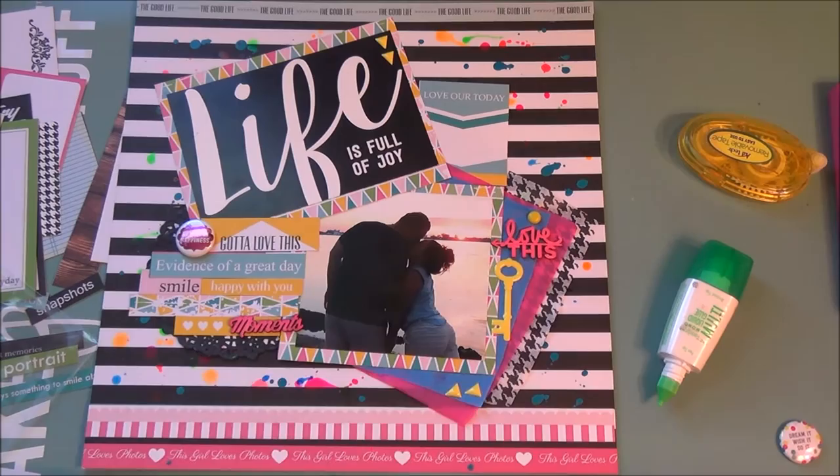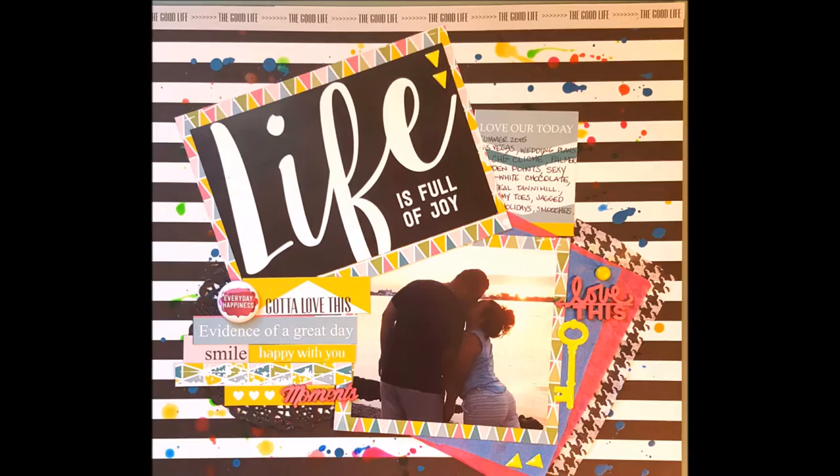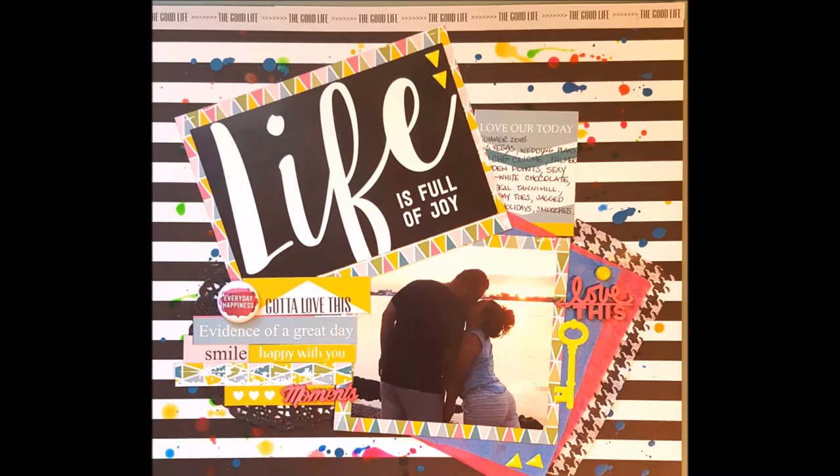It's coming together quite nicely — the pink splatter, the yellow, and then everything black and white. It's a really fun color scheme. I do the journaling like I said, I won't bore you with my writing, and then you'll see the close-ups.